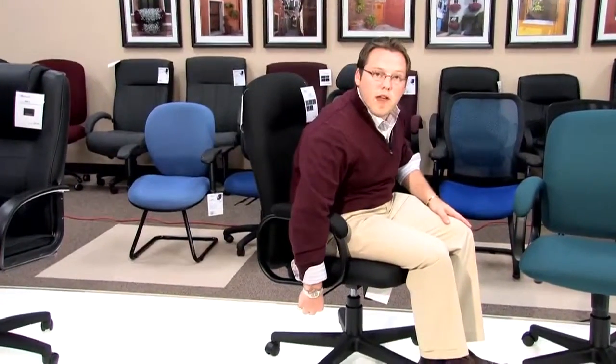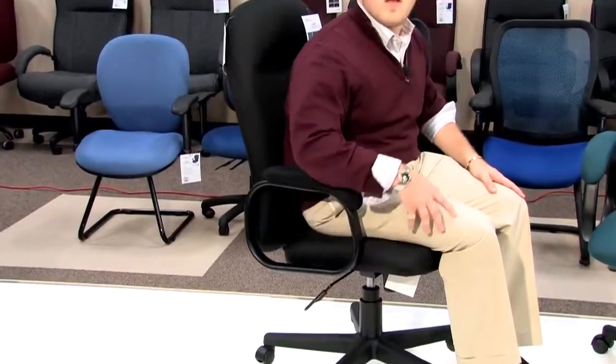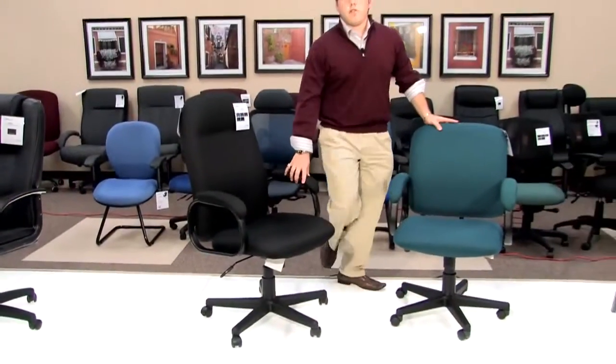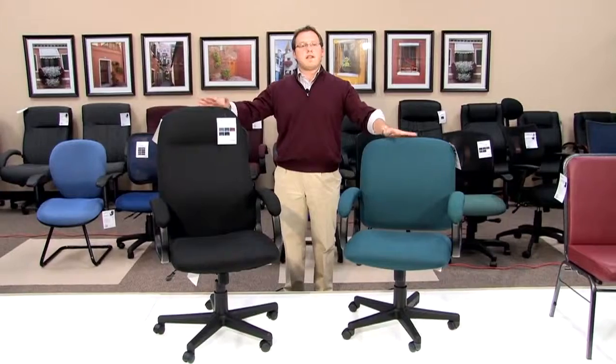When you want to release that, you will take the lever and pull it out, and that will allow you to lean completely back in the chair giving you a free flow. Both of these chairs work identically the same — the only difference is the height of the back.